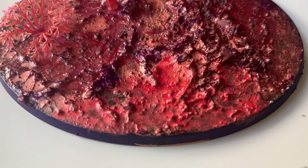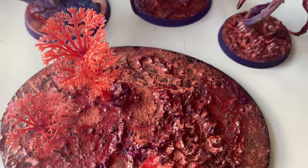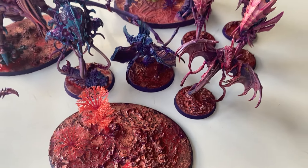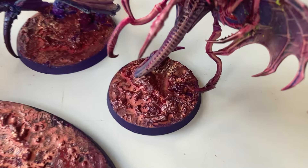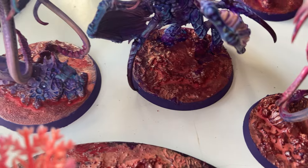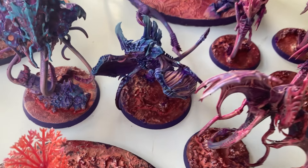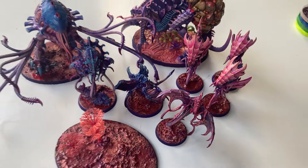Hello everyone! Today I'm experimenting with some alien-esque basing ideas. I wanted to do a kind of volume two for my 'how to make your own texture paint' video — if you've not seen that, I'll link it below. This time I wanted to find something fitting for my vaporwave Tyranid color scheme.